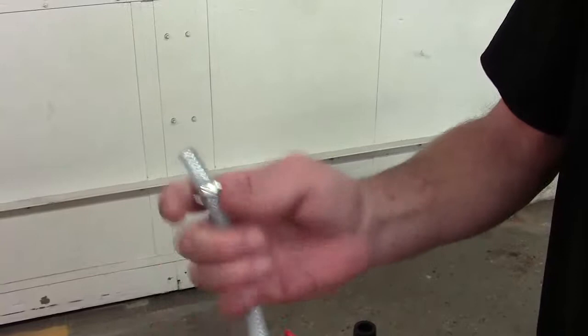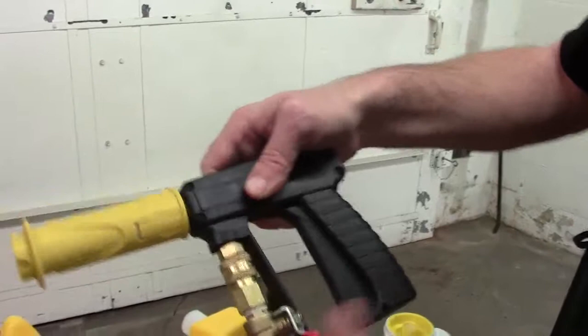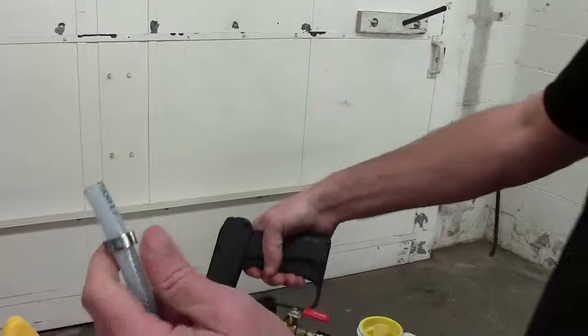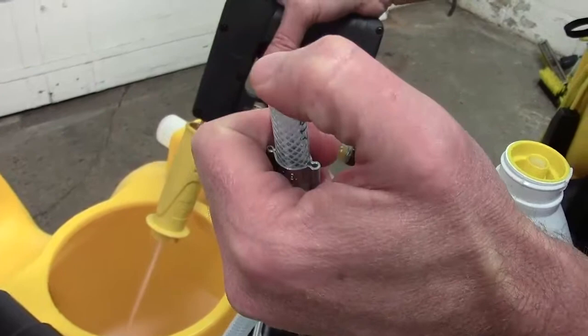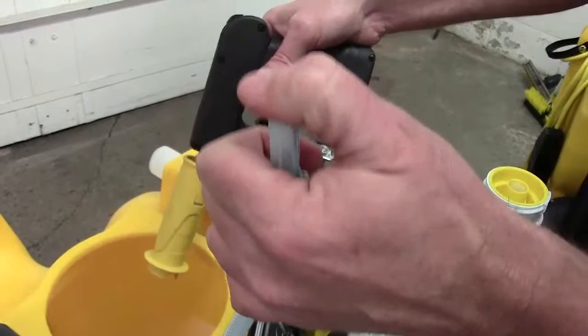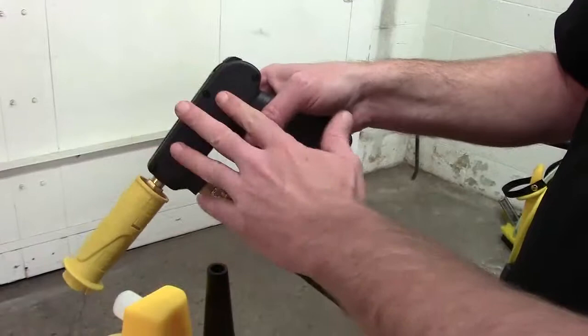That will tell us the item that is causing our problem. First thing we're going to do is put our gun back on the unit. We're going to make sure we're in low, and spray it into our dirty tank. We're going to check for suction — and now we have suction. So we know it's not the gun. If you didn't have suction at this point, then you know your problem lies in the gun. You can refer to our gun maintenance video, or get a new gun, and that should get your chemical back.